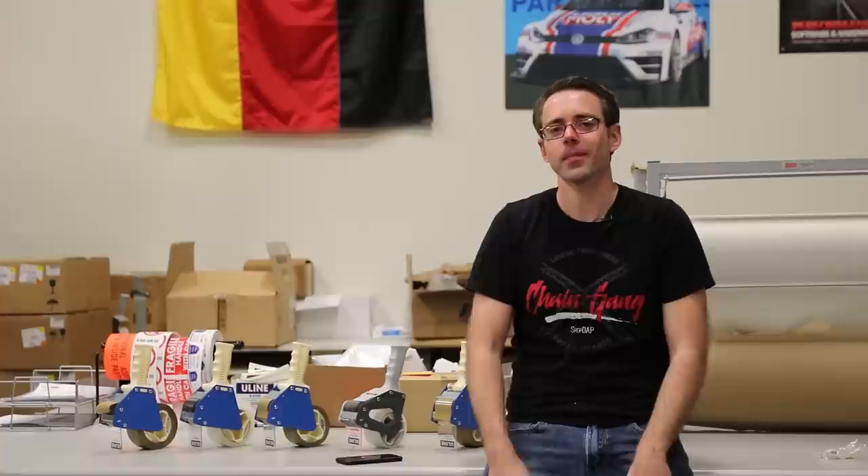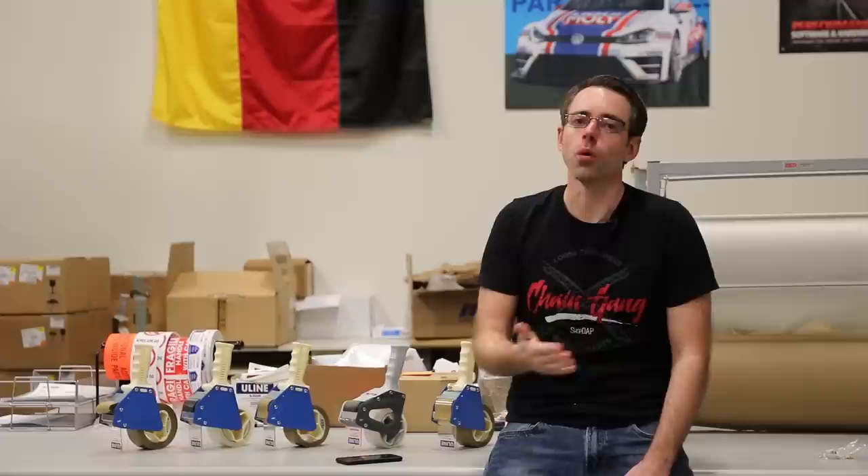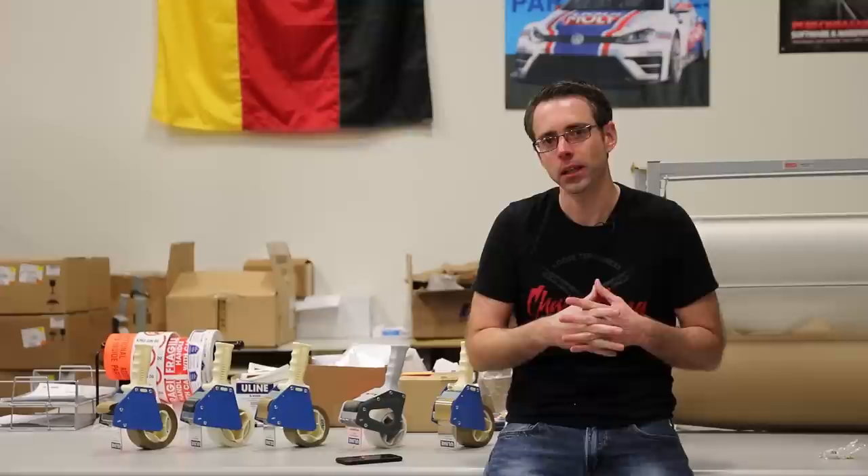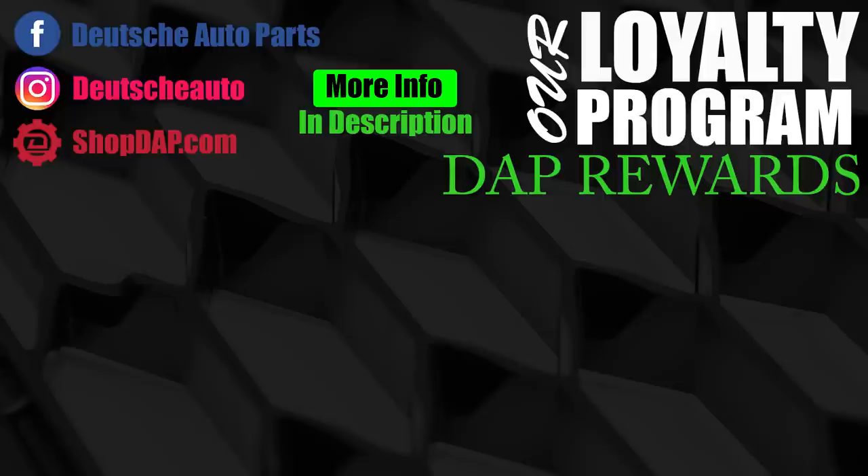Thank you so much for watching episode 142 of the Ask Dap Show, where I answer your Volkswagen and Audi questions. If you have any questions or comments about the questions answered in this show, be sure to leave them in the comments below. If you like a more relaxed style, leave us some feedback there as well. If you liked this video, be sure to give a thumbs up and subscribe for more like it. See you next time.